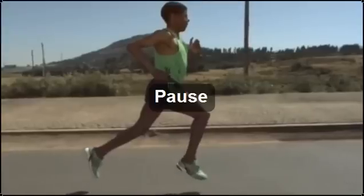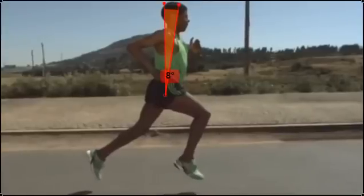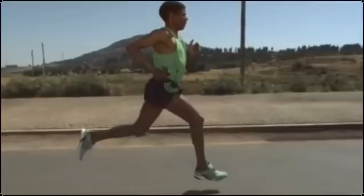Here we're watching Gebre Selassie. As we can see, as he runs, he has an 8% forward lean. This allows gravity to do some of the work. It's a very efficient way of running.